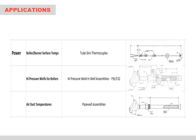In the power market, we provide a variety of assemblies tailored and designed for the specialized temperature applications in power. These include boiler and burner surface temperature assemblies with weld pads, custom high pressure well assemblies machined from forged F91 and F22 materials, and pipe well assemblies for measuring large air duct temperatures.